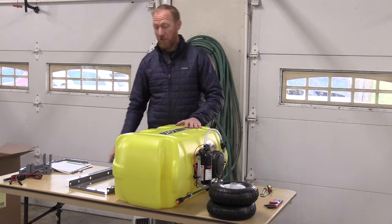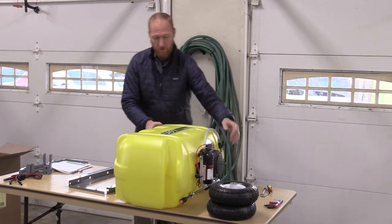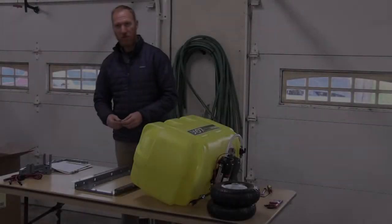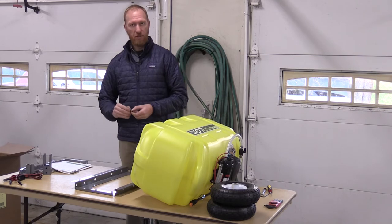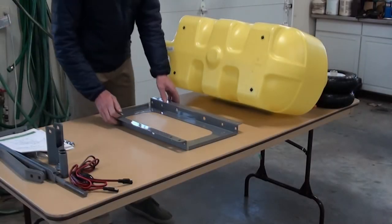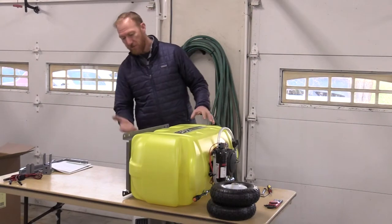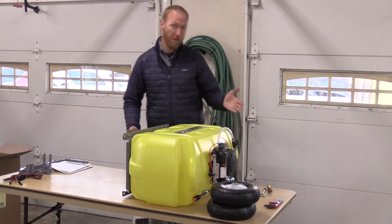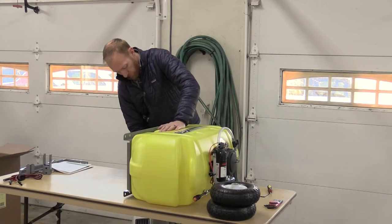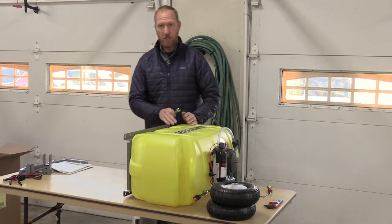A good thing to remember when putting the frame on the tank is that the pump is in the front and the drain is in the back. I'm going to start by taking the 5/16ths bolts and the 5/16ths lock washers and put them together. Now that I've got the 5/16ths bolts in the tank, I'm going to get the half inch wrench and tighten the bolts. Be careful not to over-tighten the bolts because the inserts into the tank are plastic.